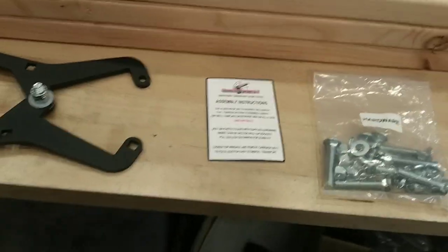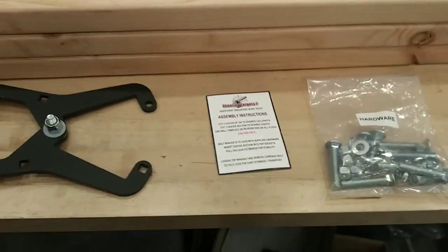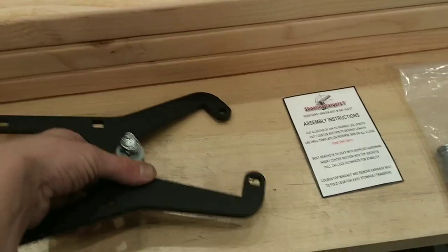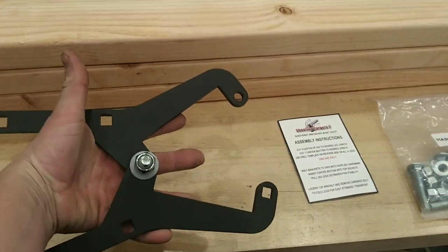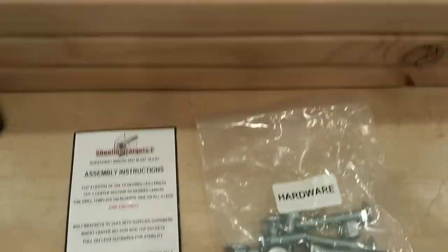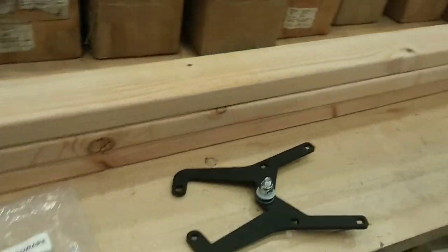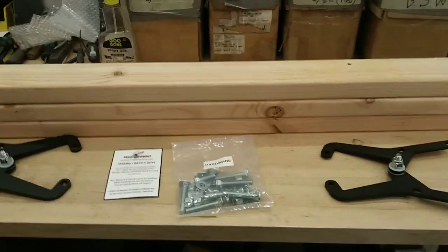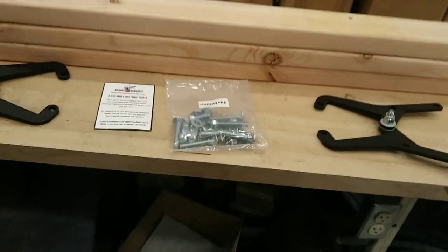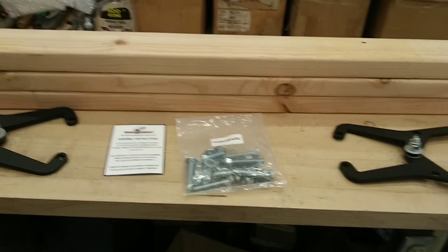So I just wanted to show this steel gong target hanger that I got on Amazon — it was about $39. It's basically two AR500 bulletproof brackets, and you assemble it with these carriage bolts and three 2x4s. You cut two of them in half to make four legs, and then one goes across, and then you hang the steel targets from it with whatever means you can come up with — you can either buy something or make it yourself.